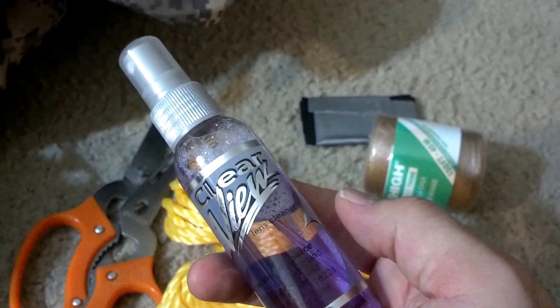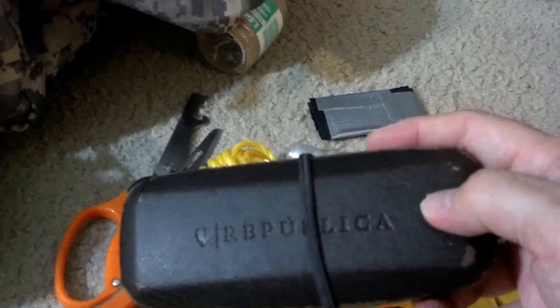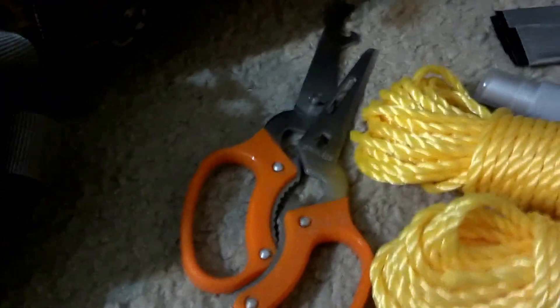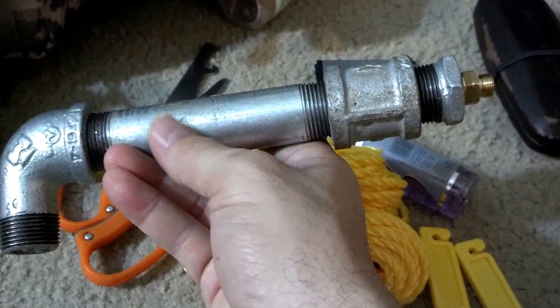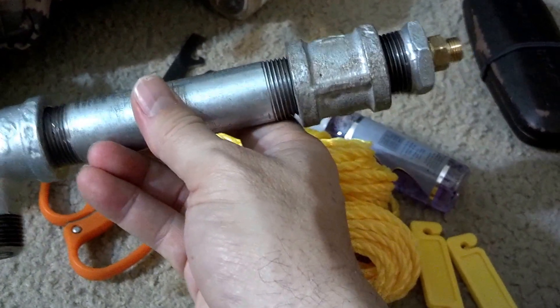I wear glasses, so I've got some clear view lens cleaner and a backup pair of glasses. There's also some galvanized steel — I use this for the water distillation setup I have inside my pack. I'll get around to showing that in just a bit. Setting that aside now.